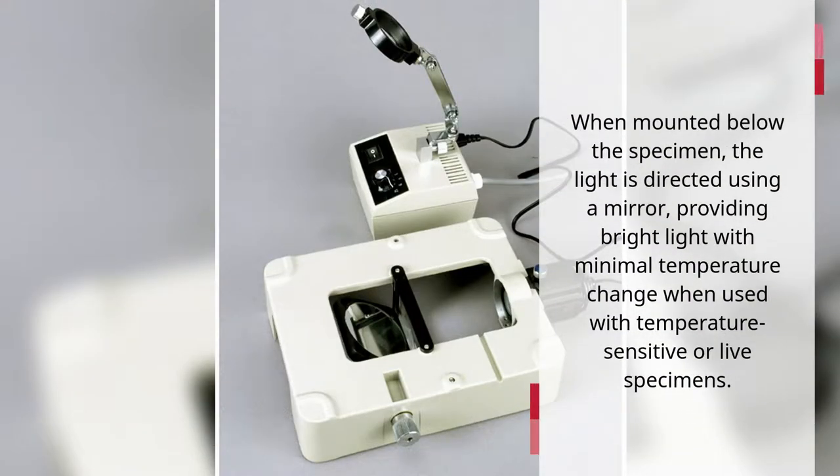When mounted below the specimen, the light is directed using a mirror, providing bright light with minimal temperature change when used with temperature-sensitive or live specimens.